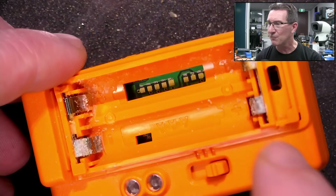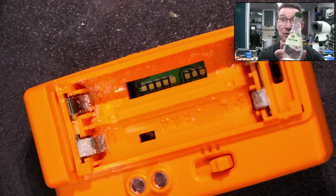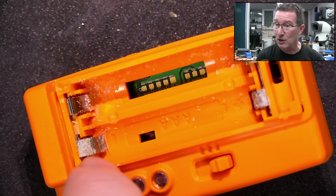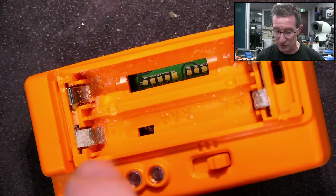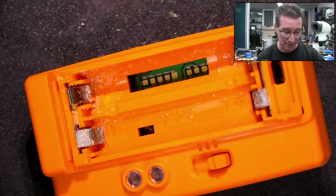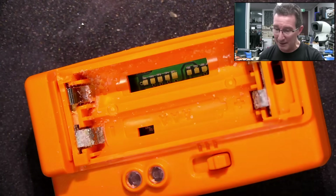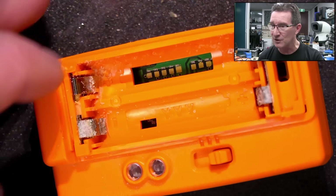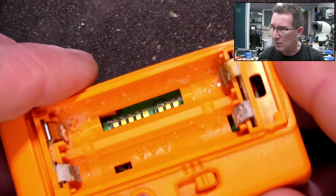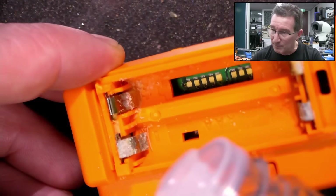So it looks like, regardless of whether or not I take the case off, the vinegar — which we're going to use to neutralize it, just white vinegar — you add an acid to the alkaline, because these crystals are alkaline, so you add an acid to neutralize it. That will stop anything being eaten away. It's gonna get onto the PCB anyway. So even if I take this out, it's going to get onto the board. Let's just pour it in here for funsies.